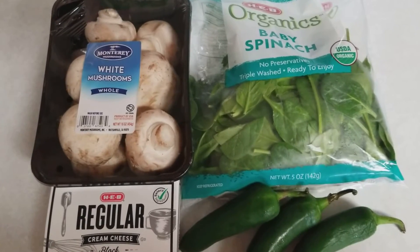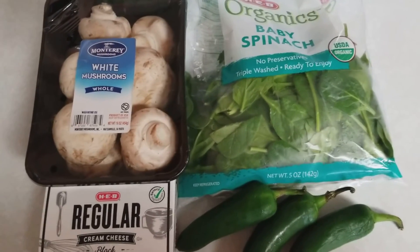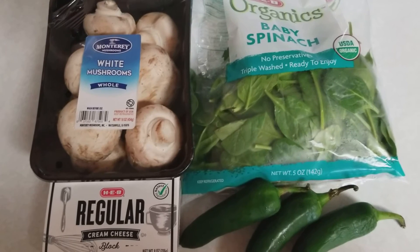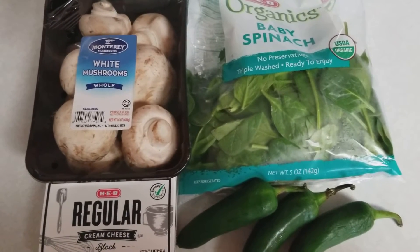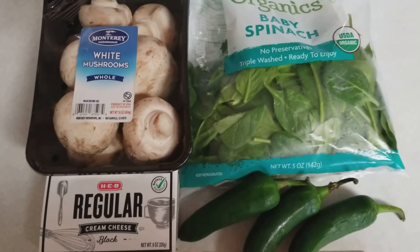Some people are big into organic, some people aren't. Me, I'm a big fan of saving money and doing stuff myself. So let's get started. The first thing we're going to do, we're going to pop open these mushrooms and start pulling out the cores and getting some room in there for some good stuff.